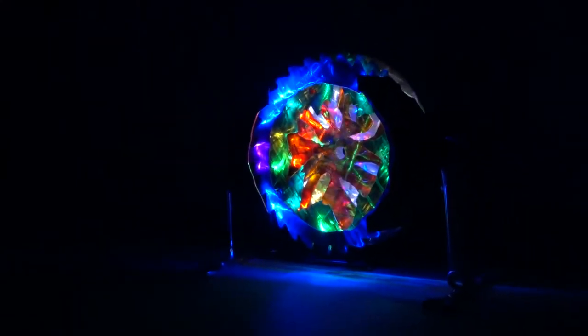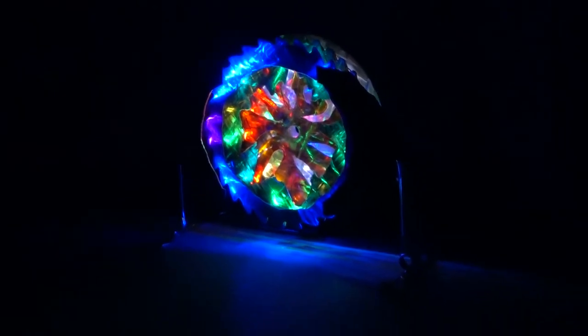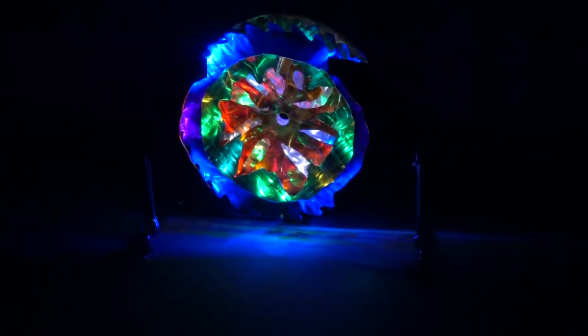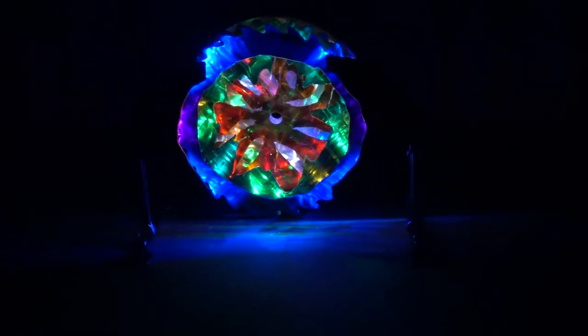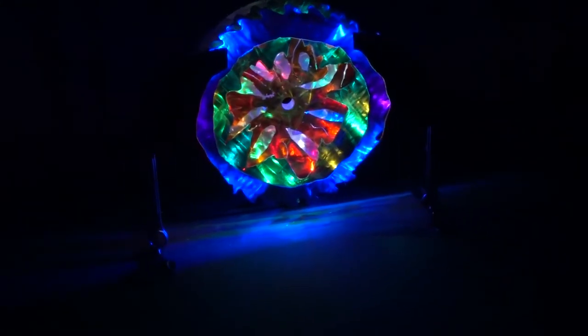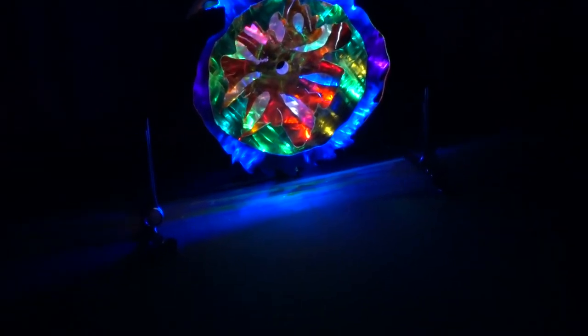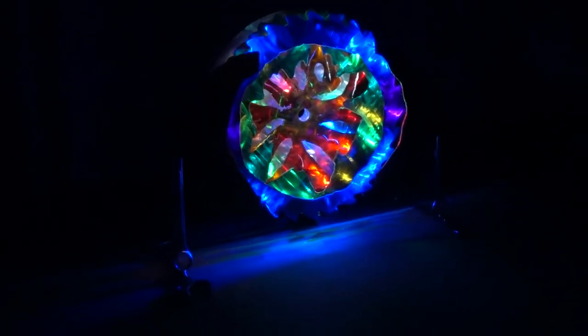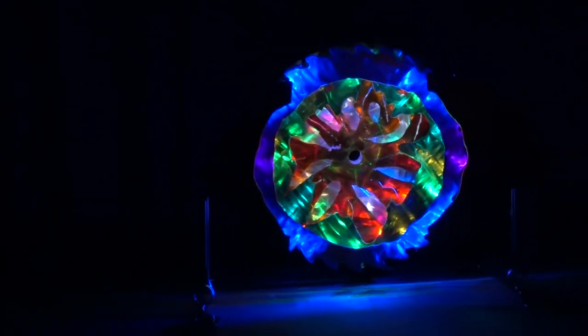I ask that you please come to the auction and look at these sculptures in person to appreciate their full value. Thank you for viewing and please come to the Lydia Place Auction. Thank you.